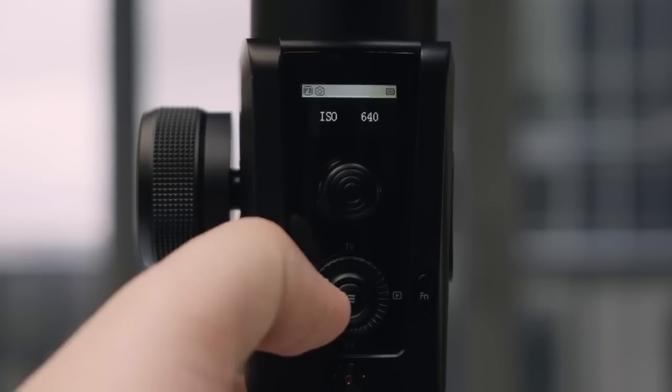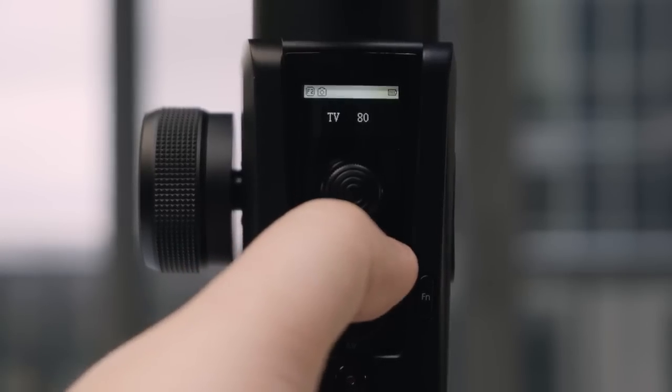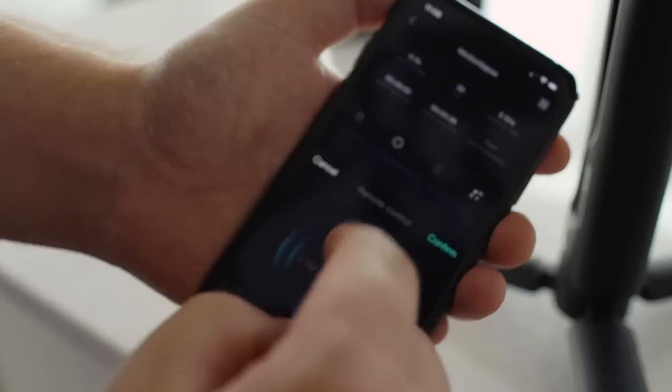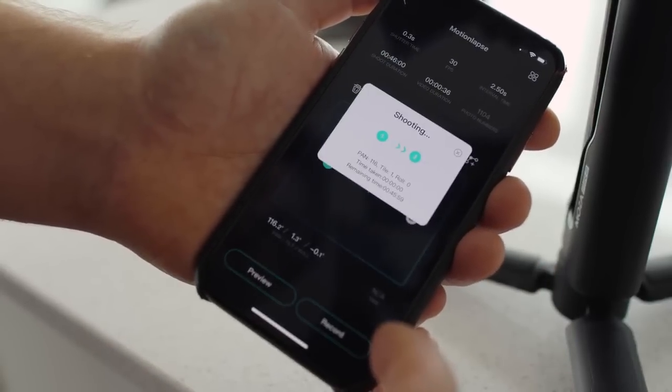Using the USB cable you can actually change all the settings on the camera from the gimbal and trigger record, a lot like the Zhiyun gimbals. You can also do motion time lapses — hook up the app and adjust parameters, setting different points through the motion time lapse to pan up or down throughout. They also just released new firmware that allows you to control the Nikon Z cameras, so you can plug in the USB cable and control all the settings from this gimbal on those cameras as well.